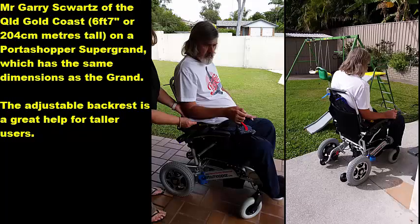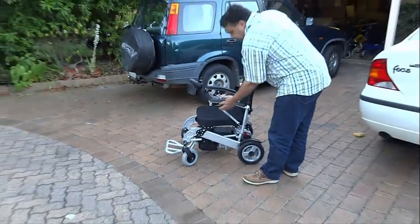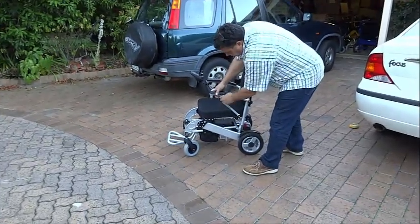We have clients up to 6'7" or 204cm who find this arrangement comfortable enough for the whole day. Please note that you have to select the option of having the Big Easy Kit factory fitted; the frame weighs 16.7kg once the motors — which weigh 3.5kg each — have been detached. The entire chair weighs 24.5kg.